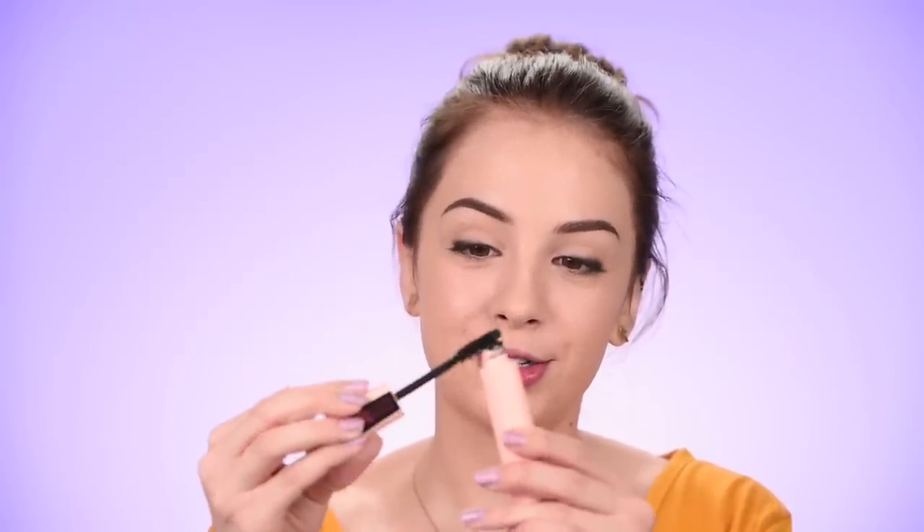Now let's go ahead and curl the lashes and then coat them with some mascara — mascara for me is essential. I'll go with this one by Maybelline, this is their Total Temptation, and I love it. One thing I don't like is that the wand is loaded with way too much product, so I like to clean it up on the tube — just removing most of the product, because if the wand is full you'll end up with clumpy lashes and nobody likes clumpy lashes. The mascara is actually good, you just need to do some extra work with the wand.